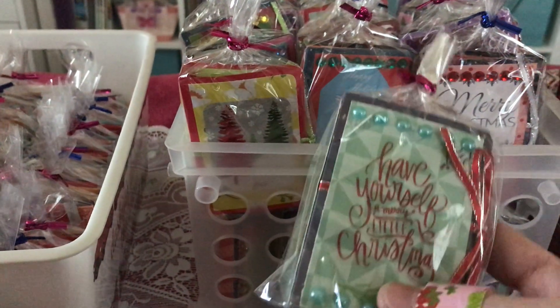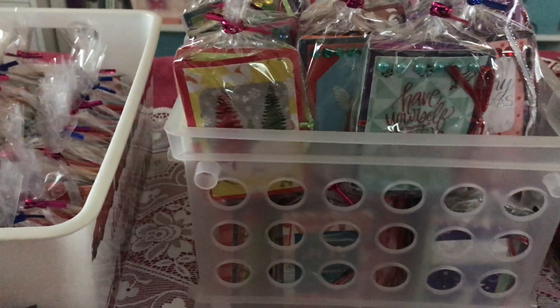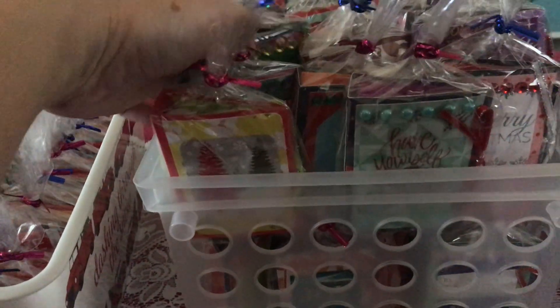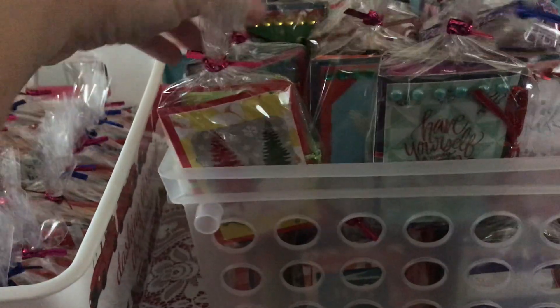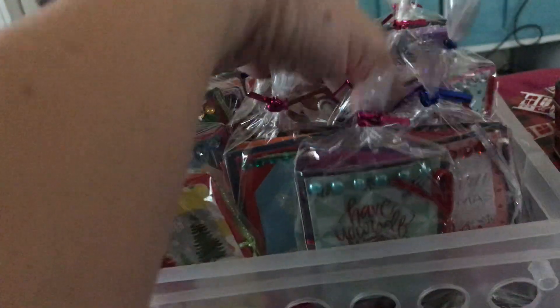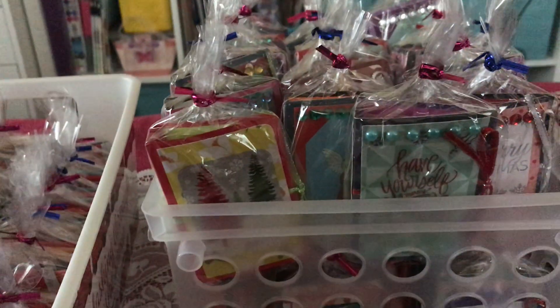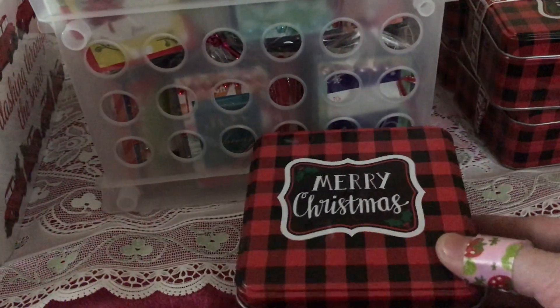She sells the lip balm favors for three dollars so I'm going to try to sell mine for three dollars too. Since it's my first time I just got ideas from those who have already tried craft fairs. This design has 35 pieces and I designed them more on a Christmas theme because the craft fair is focused on Christmas.